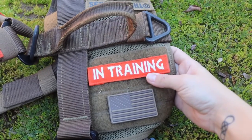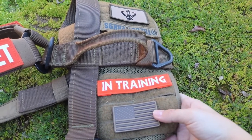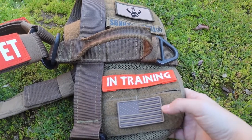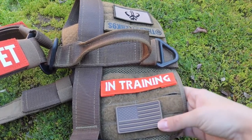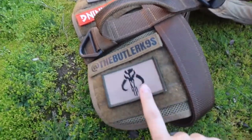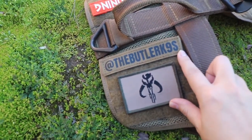On the velcro section I have an 'In Training' patch that I made with my embroidery machine, and then a tan American flag — I don't recall exactly where that one is from, but I'll put it in the description. It could be from Canine Tactical Gear, Modern Icon, or Tactic Pup. On the other side of the velcro I have our Mandalorian patch because we are quite the Star Wars fans in this household, and then an Instagram handle patch, which is from Canine Tactical Gear as well.